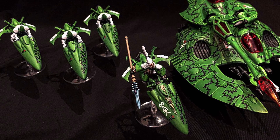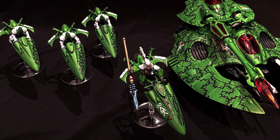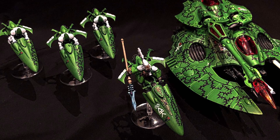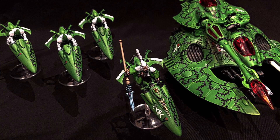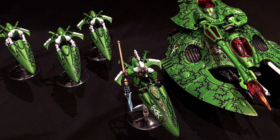I believe they were Craftworlds where the battle force came with a Fire Prism, a Warlock on a bike, and three jet bikes. And that was it. I remember when I saw this box, I was like, that's all you're getting for almost 100 bucks — just four models.